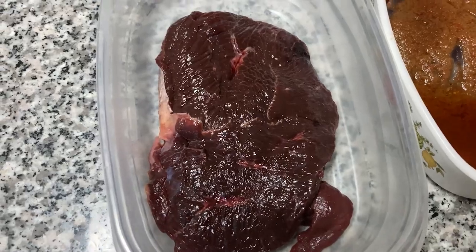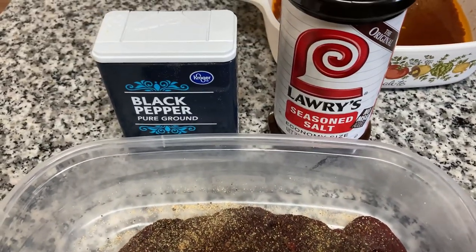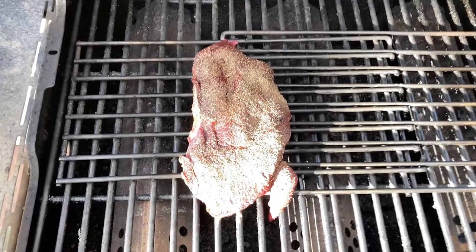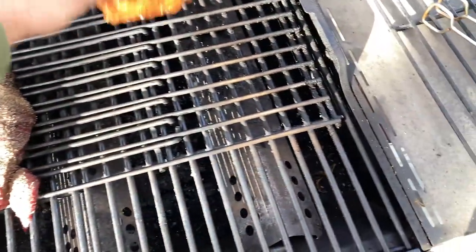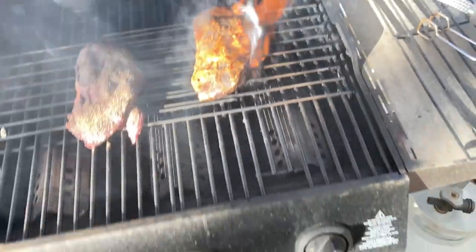I'm going to grill the plain one the way I would any other meat — black pepper and Lowry's. I've got it on the grill and I'm cooking it a little bit slow because I don't like charred duck meat the way I would like charred beef, so I'm cooking it kind of slow to avoid that charring.